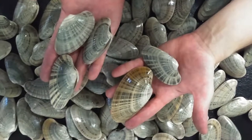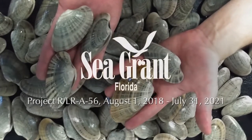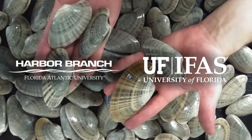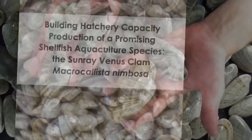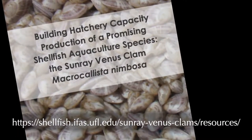This research was supported by the Florida Sea Grant College Program and was a joint collaboration between Florida Atlantic University and University of Florida. A copy of the full report, 'Building Hatchery Capacity of Production of a Promising Shellfish Aquaculture Species: the Sunray Venus Clam,' can be found at this website.